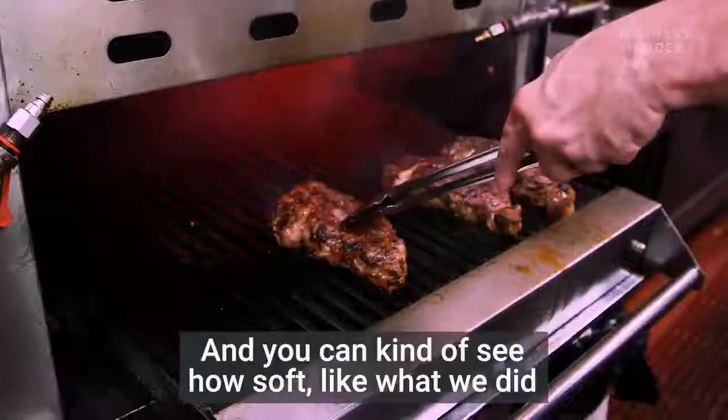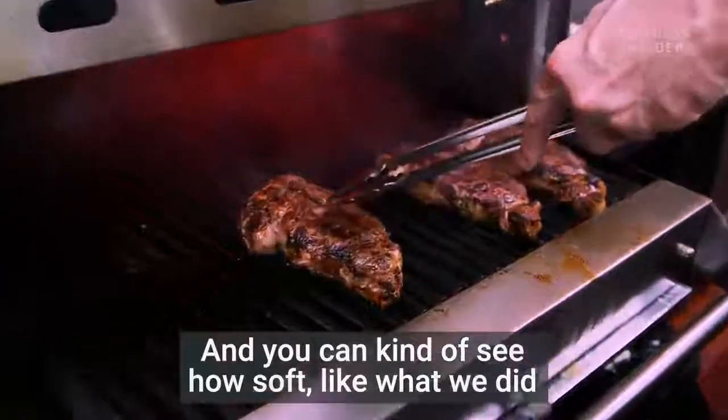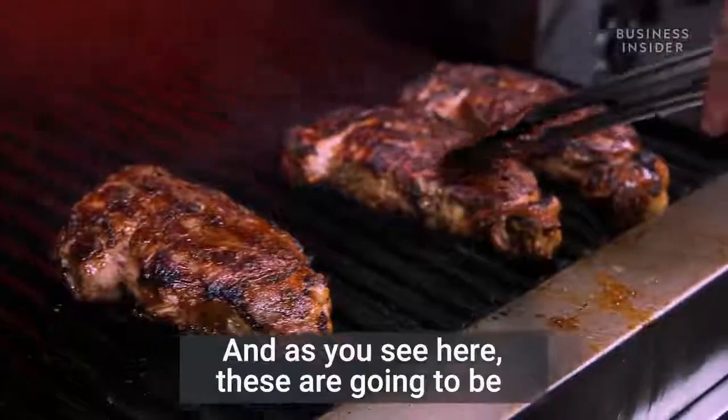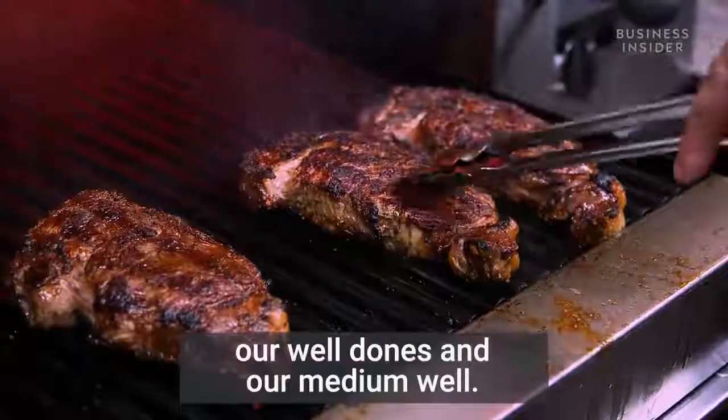You can see how soft it is — like what we did with the hand technique. When you press in, feel how soft it is. As you see here, these are going to be our well-dones and medium-wells.